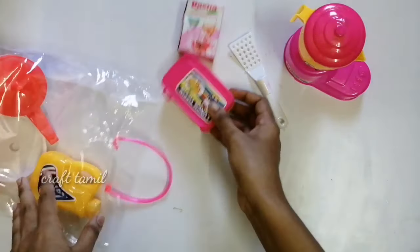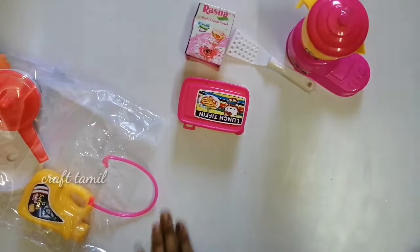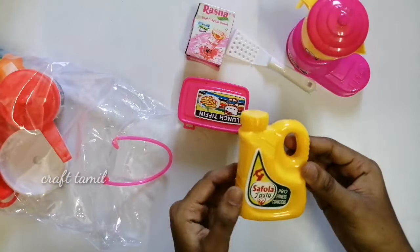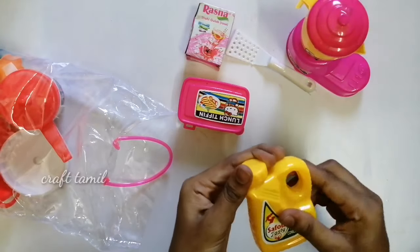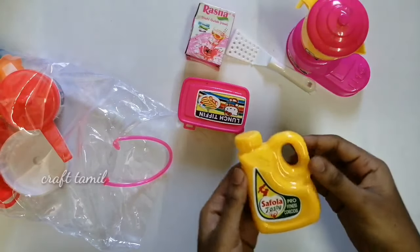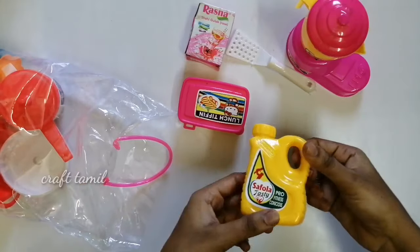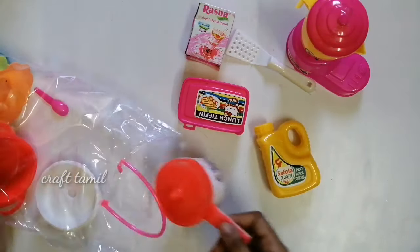I am going to put it in the pan. I am going to open the pan. I am going to use it in the pan.